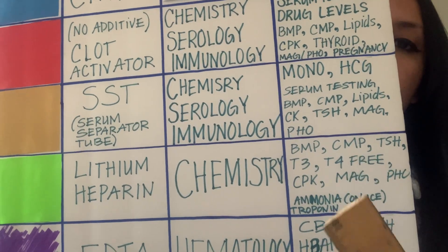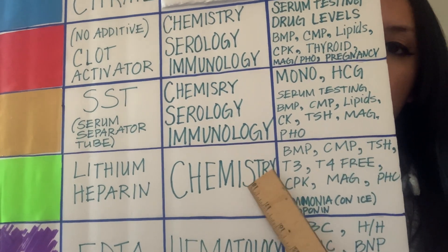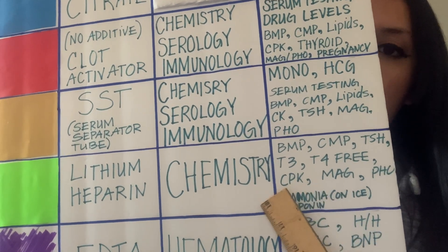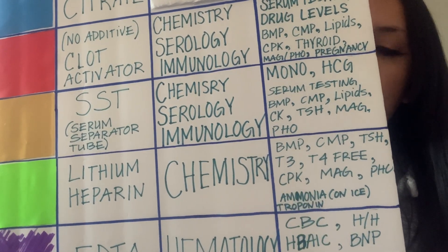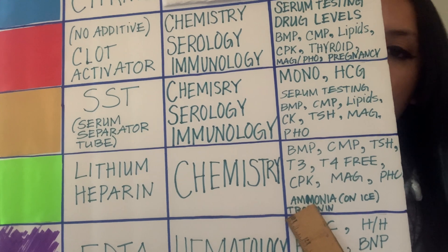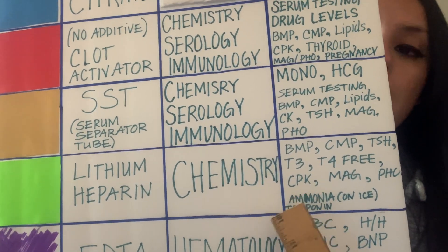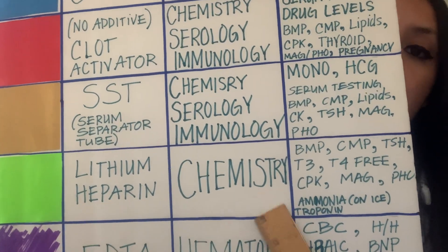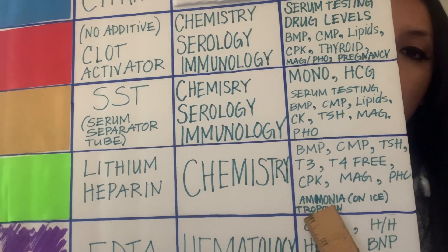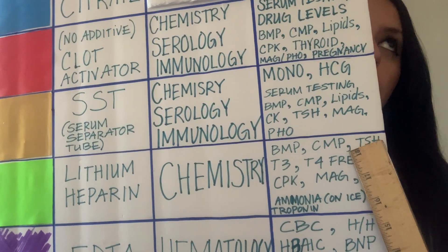Other very common green top tests include TSH, T3, T4 free, phosphorus, magnesium, and CK. Also, depending on the hospital or workplace, you may have to draw a green for ammonia — and that one has to be on ice; you cannot forget that. Memorize these common tests.